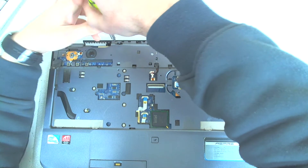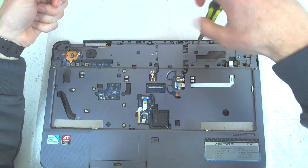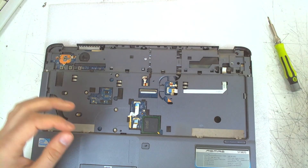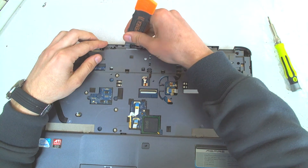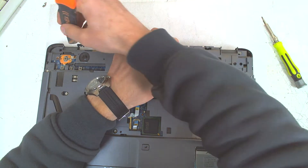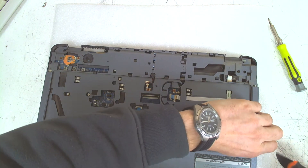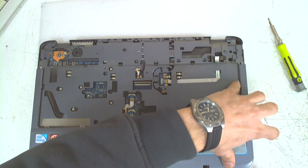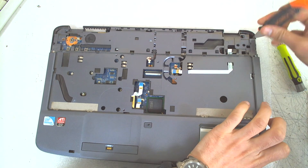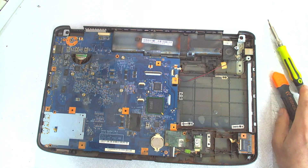Now there are three wide screws on the upper side — they are a little bit shorter than the others, so you have to leave them to the side. Now we start pulling the plastic. It's better to start from this side because there are plastic clips. Be careful, because like I said the clips can be very fragile. And it's out. Now let's see what is making the noise.